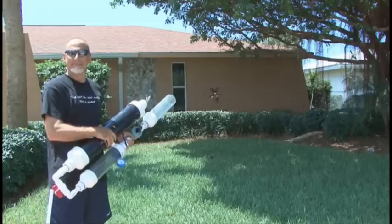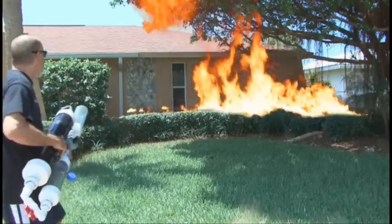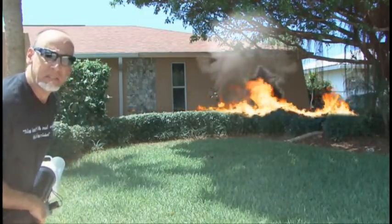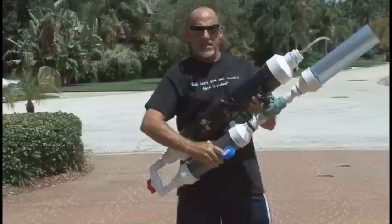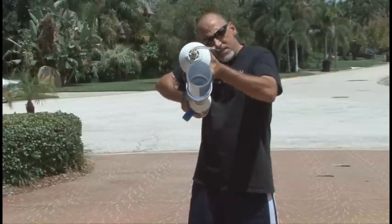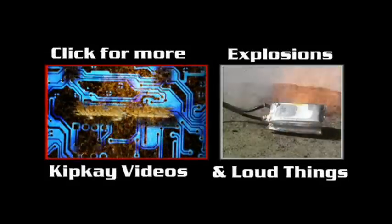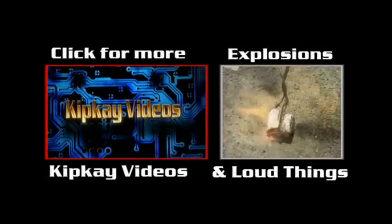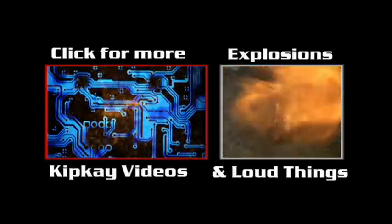Please use with extreme care. And since this can launch more than just t-shirts, tell us in the comments what you'd launch with it. And that's how to build a high-power t-shirt launcher. For more great videos, click the box on the left, and to see more explosions and loud things, click the box on the right. Thanks for watching, and we'll see you next time.